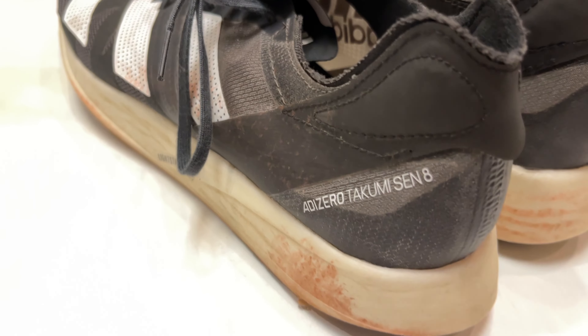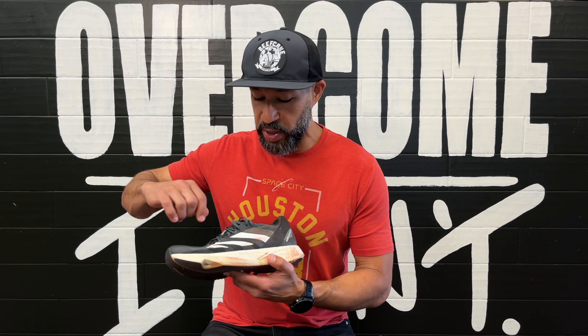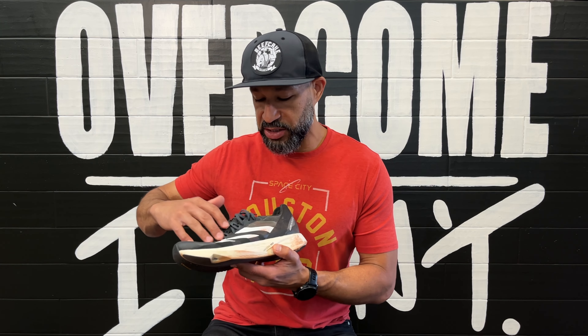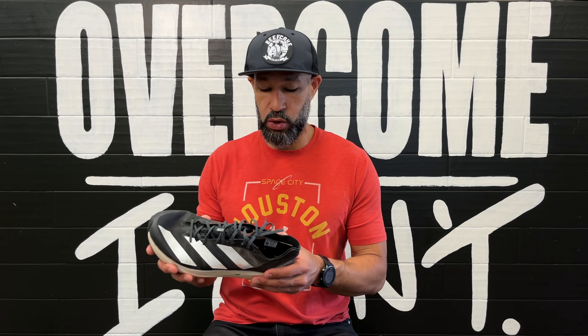It has several strategic overlays, including — and I love this — the little white Adidas logo on the side. Not only is it flair, but it actually works as a little bit of an overlay to offer some additional support.